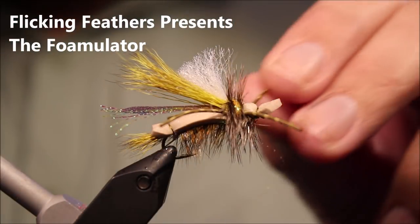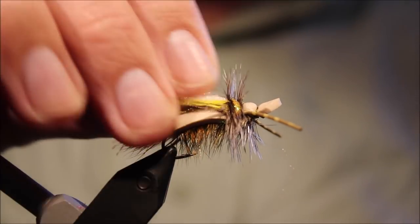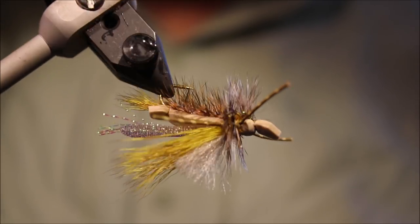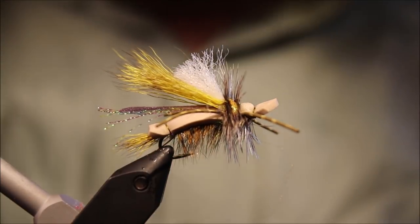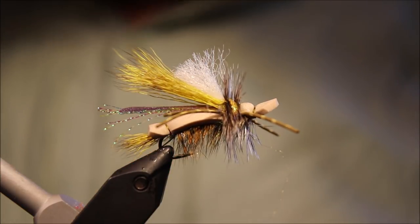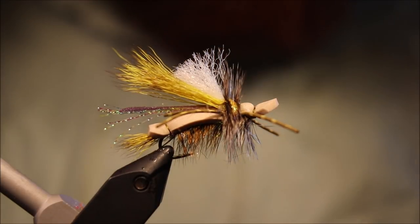Hi everybody, it's Martin the Flickin' Feathers again today, and I'm tying another dry fly — it's the Foamulator, from Randall Kaufman Parton. It's quite an involved tie; none of the individual steps are that difficult, but it's busy. Originally a stonefly imitation, but it's good if there's hoppers or a big kind of generic terrestrial — worth having in your box, and it's a fun fly to tie.